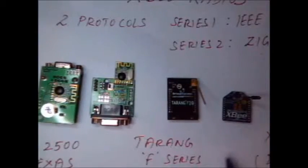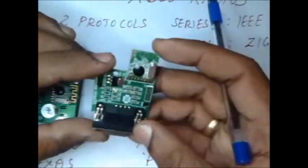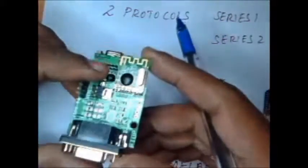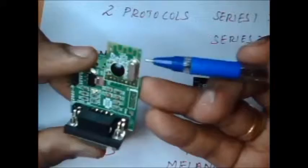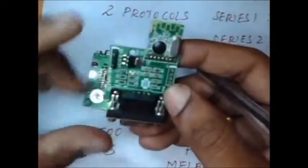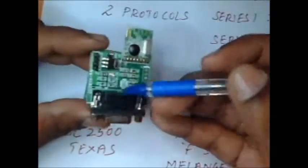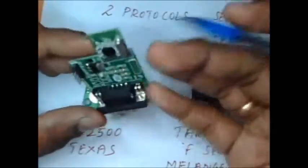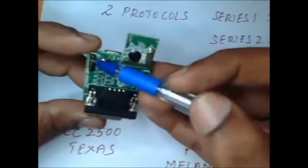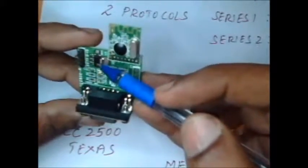These are the types of XBee radios available in the market. The first one is the CC2500 from Texas Instruments. This is the CC2500 chip mounted on a RS232 dongle. This dongle has a RS232 connector as well as a TTL connector, and it requires an external power supply — 5V is required, while it operates on 3.3V DC, so a 3.3V regulator is also provided.